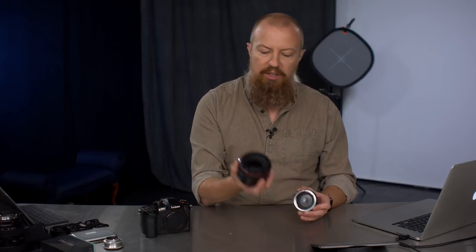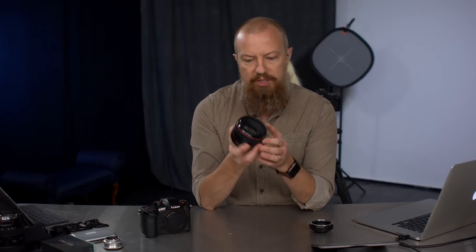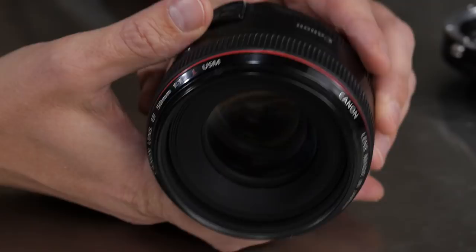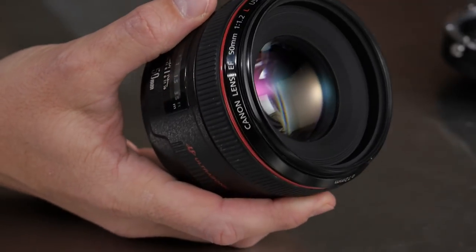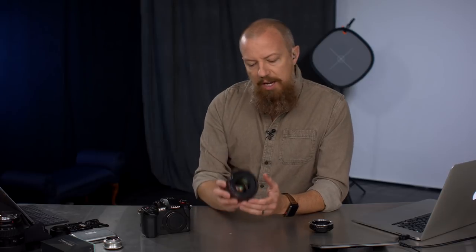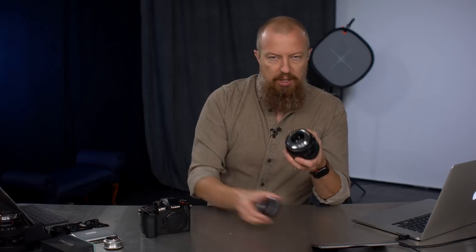So when you take a lens like this Canon 50mm f1.2 — which is what I'm going to put on — when I was shooting Canon, this was definitely one of my favorite lenses. It's a beautiful lens, very sharp, very fast, very shallow depth of field, and very heavy. Not very expensive but a very nice lens. When you put this lens, which is covered in electronic contacts, on this adapter, which is not, you lose all communication.